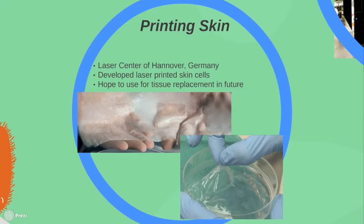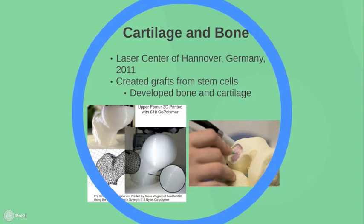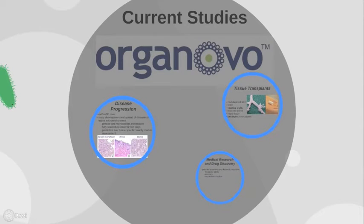This is huge because it could be used to create tissue for testing drugs or growing replacement organs in the future. In a September 2010 study, Lothar Koch from the Laser Center of Hanover in Germany and his colleagues were able to laser print skin cells, demonstrating that their technique was suitable for computer-controlled positioning of different cell types without damaging the cells or their genetic makeup. In the future, they hope to use this for tissue replacement in burn victims, especially in cases of extensive burns. The same group also used laser printing to create grafts from stem cells that could develop into bone and cartilage. Organovo is currently the top competitor in the field, creating tissues available through testing services, customized projects, partnerships, and eventually therapeutic applications.